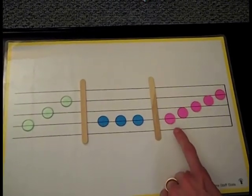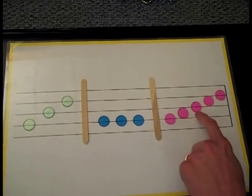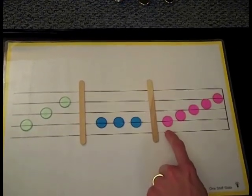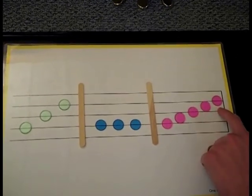Here's the last pattern. It sounds like this: Do, re, mi, fa, so. Now can you point and sing with me? Do, re, mi, fa, so.